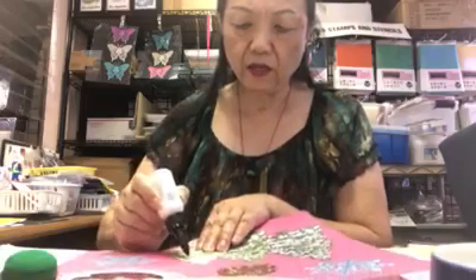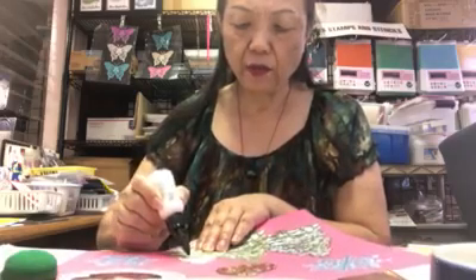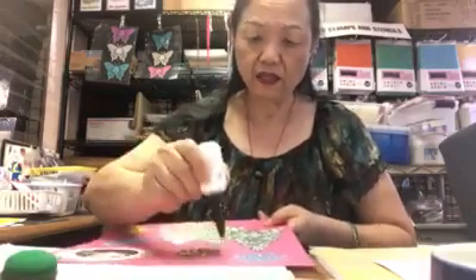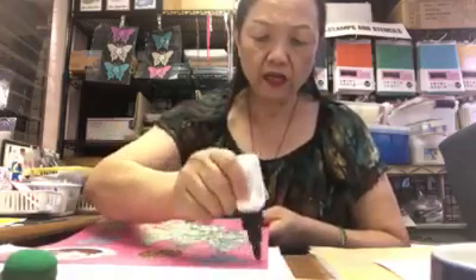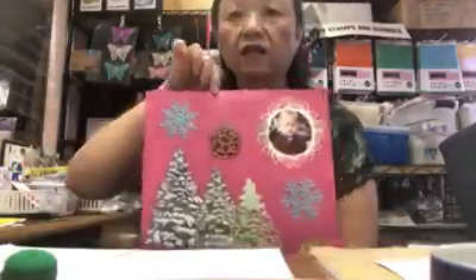Besides the picot embellishment, you can also use white acrylic paints — use your paint brush and fill in too. If I want to make snow, I just drop this on. When it comes to embellishments, you can use whatever tools you have at home. It doesn't have to be this specific one — you can use others too. It will create little snow dots, and the tree will look like this.